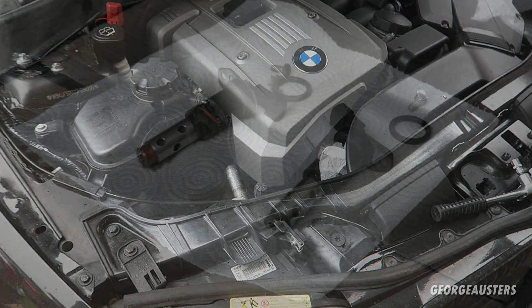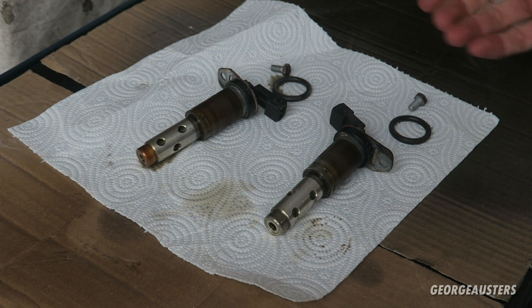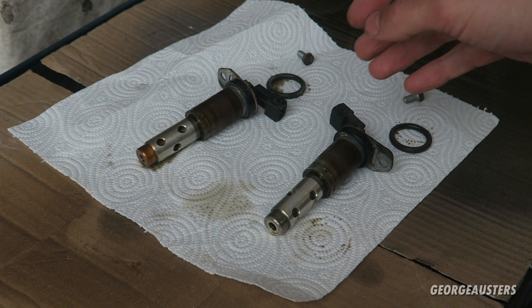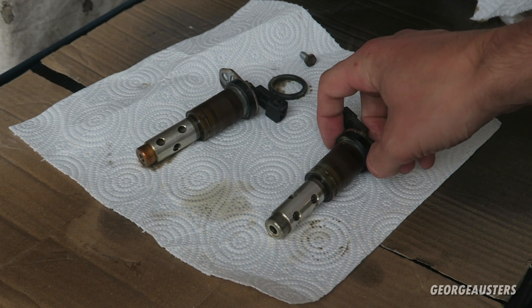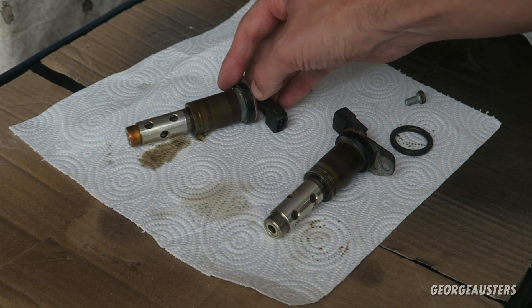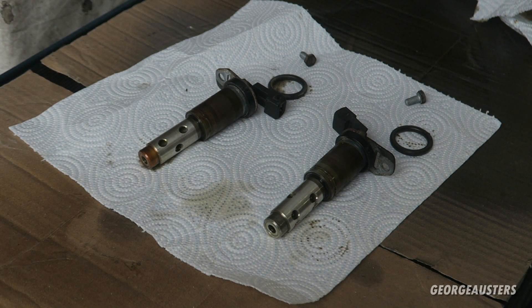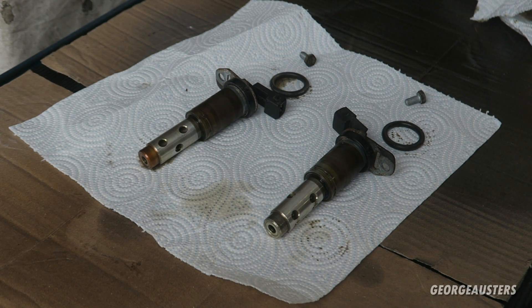Now that we have all of the parts laid out - we have both of the VANOS solenoids, we have the O-rings, and then we have the two bolts that hold the solenoid to the engine. There's actually another O-ring which you can remove to clean before reinstalling. It is a good idea to check these - if they are damaged in any way then replace them. Ours look to be in pretty good condition so they should be good to reuse.